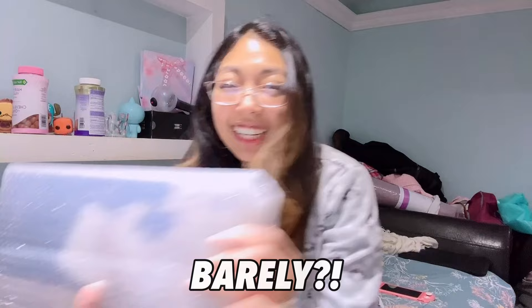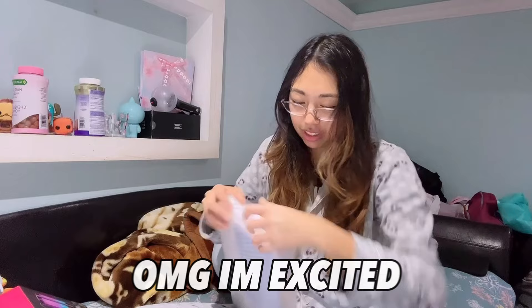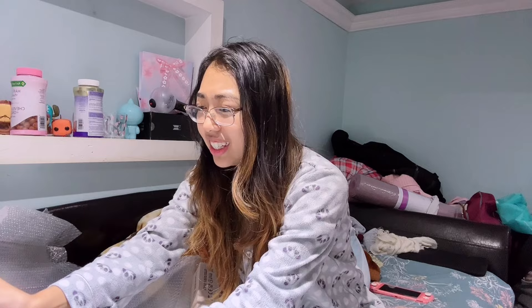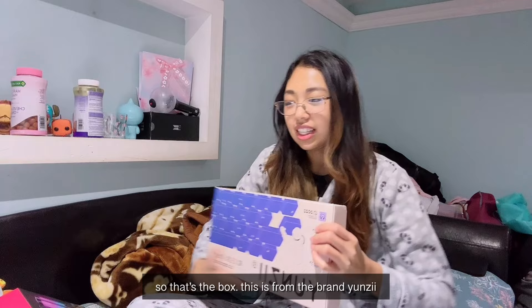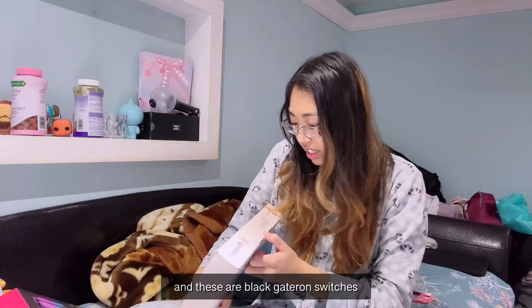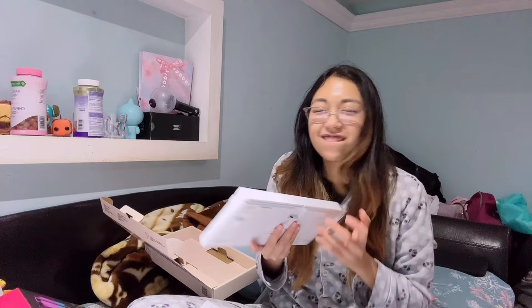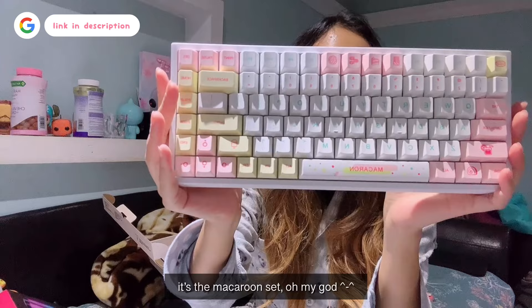Next is the keyboard. Can you see the free gift? It's like a keychain of some sort. I've been waiting my whole life to buy this keyboard and now I finally have it. This is by the brand Yunzi, and these are black Gateron switches. This keyboard came out over a year ago and now it's in my possession. It's the macaroon keycap set!